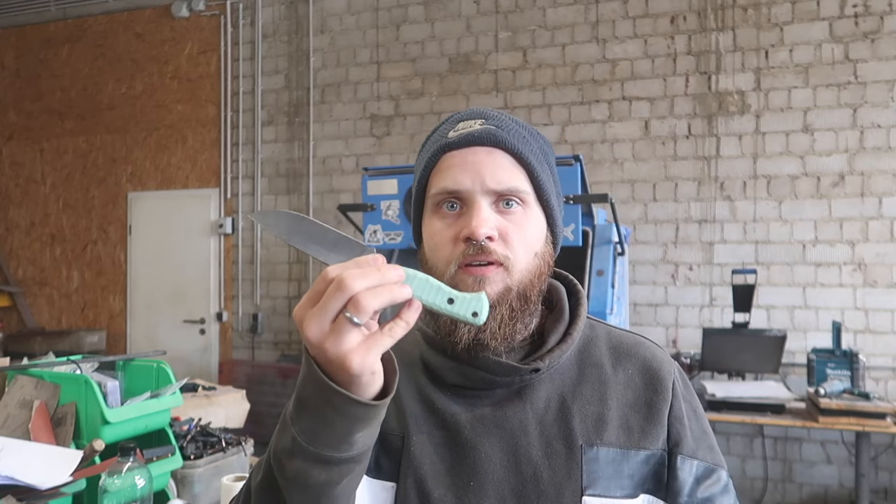Hey guys, we are back in the workshop and today I'm going to make a kydex sheath for this knife. I've also made a video on how I built this knife in one of the one-day build videos, so I thought why not show you guys how to make a kydex sheath on this knife because I haven't made one yet. Let's get started.